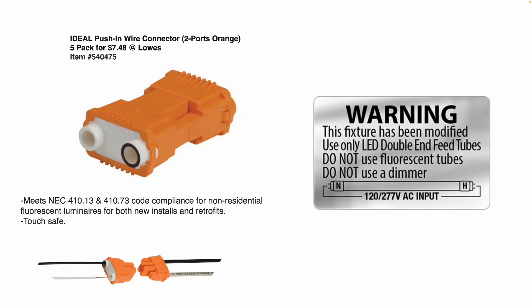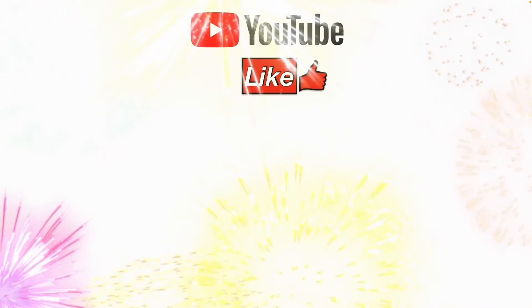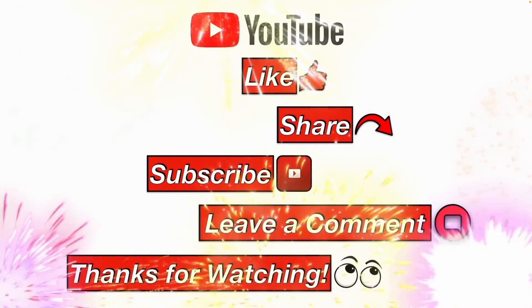I hope this information helps you. Please like, share, subscribe, leave me a comment, and thanks for watching.